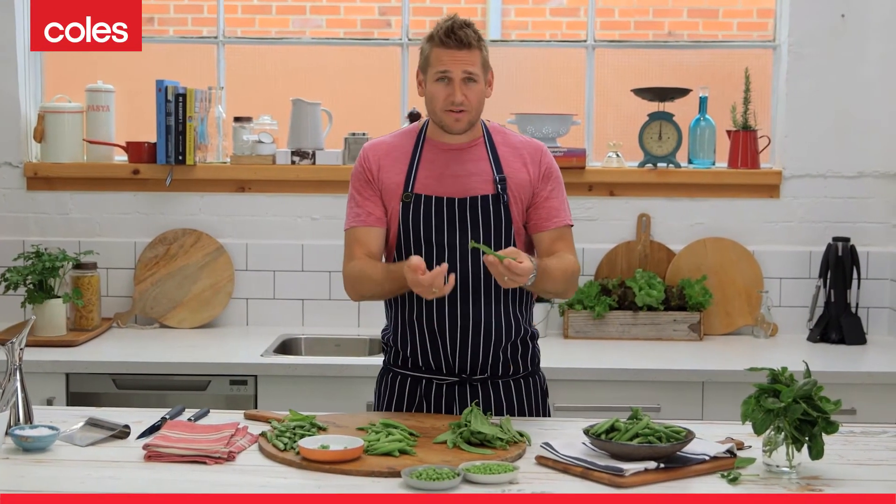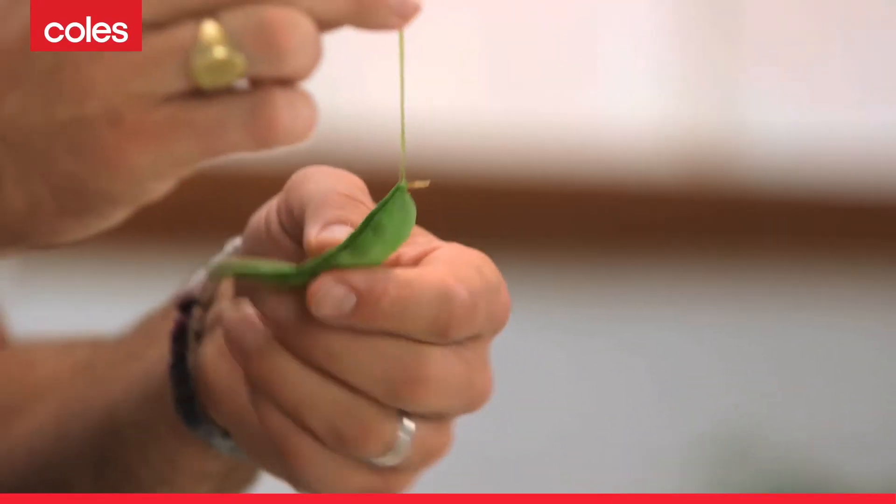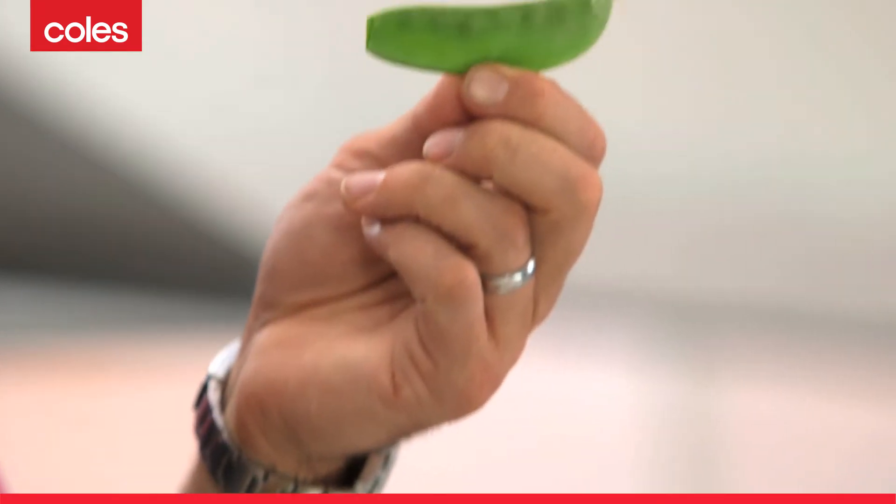Snow pea — most delicate of them all. Also great raw. You can chop them up and pop them in salads, or you can blanch them in boiling water. Just take off that stringy piece and the entire thing is edible again.